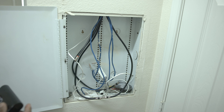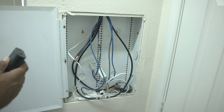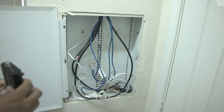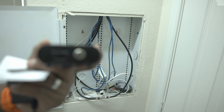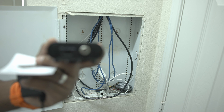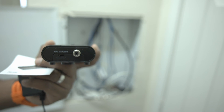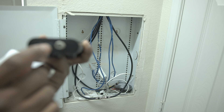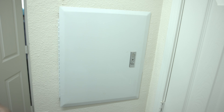We could put the MoCA adapter in here, but putting it in another room will give us a little bit of ease with seeing the status lights. One other thing to be mindful of with this specific adapter is there's a switch selector on the front — there's a 1 gigabit, a LAN, and a 2.5 gigabit setting. The reason those are on there is because you have different frequencies that this adapter can work over.